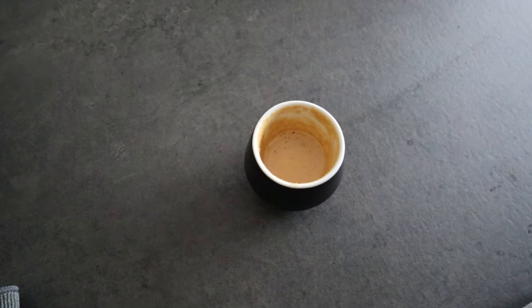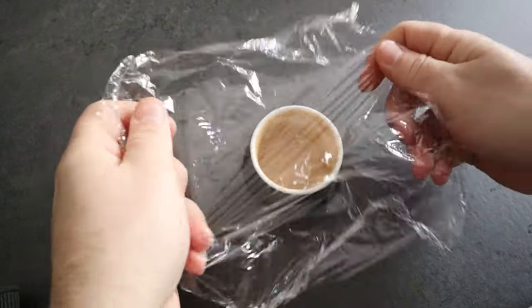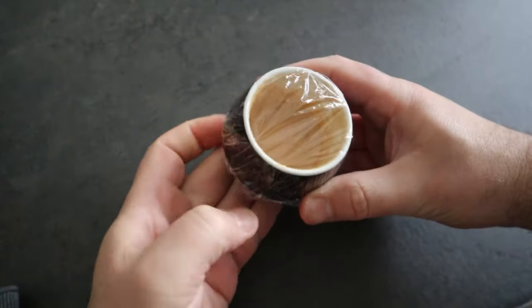If you drink your coffee without sugar this video is basically useless for you — or maybe not, because if you have some guests coming over who drink their coffee with sugar, you can impress them with this trick. You will definitely make their day and raise the bar of your hospitality level. If you have some leftover cremina, you can cover it with cling film and store it in the fridge — it should be fine for the day after.